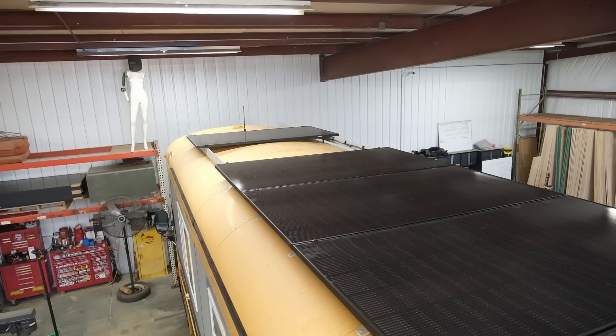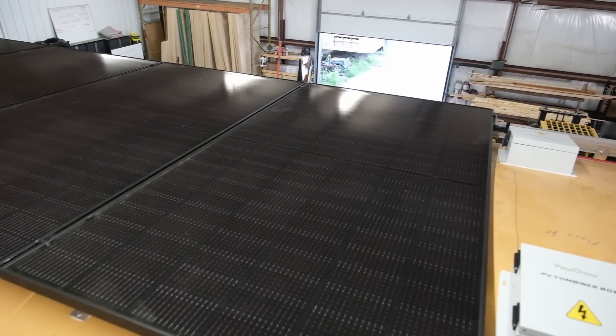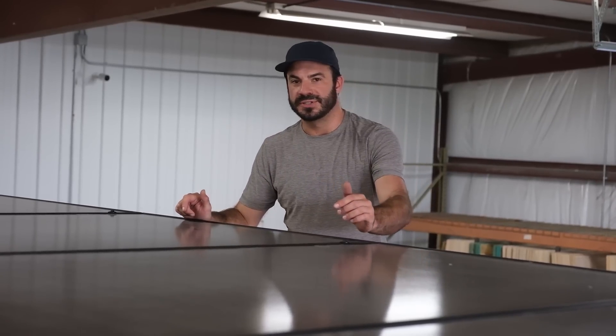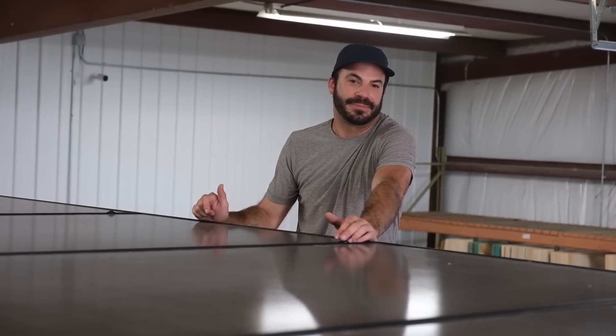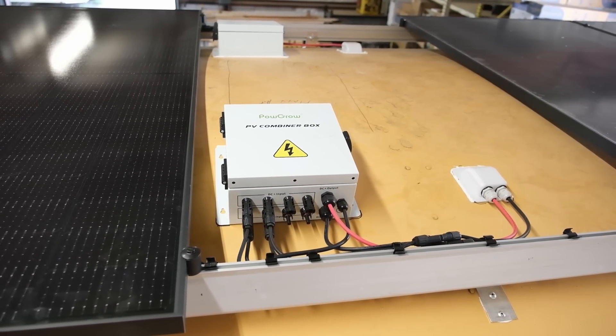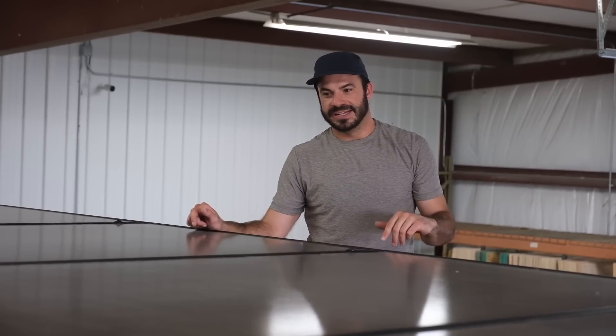My favorite part of any solar system has to be the panels themselves. I'm a big fan of these Q Cells we found for this project — they're all black with black anodized frames and black mounting hardware. Each one is 400 watts and we've got eight for a total of 3,200 watts mounted on the roof. These cells are slightly shorter than a typical residential panel, so they don't overhang quite as far and are less obtrusive to the aesthetics of the bus. They're split into two separate combiner boxes — each with four panels assigned to it — and each combiner box feeds into its own charge controller. The combiner boxes have overcurrent protection for each string of panels in addition to lightning protection.